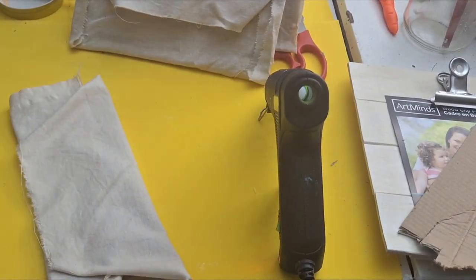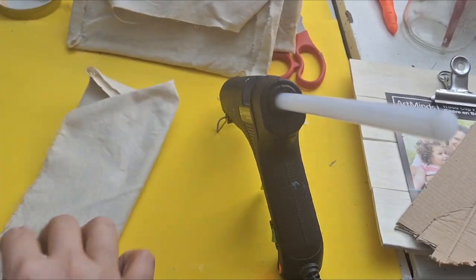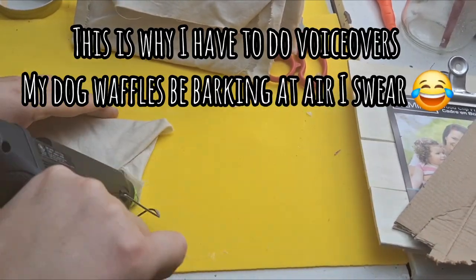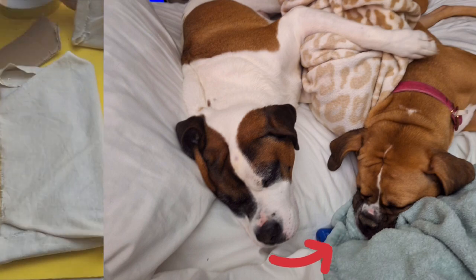If you decide to make these, you definitely don't have to make them as big as I did. I just went into this project not knowing what I was gonna do, so mine's a little long like a long letter — but I like it in the end.